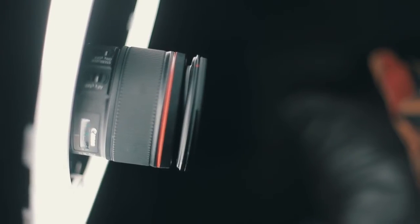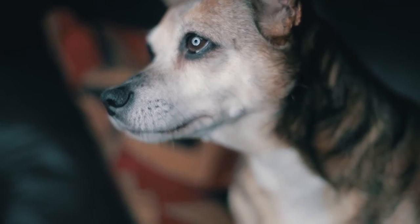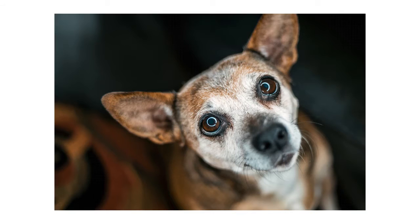Tip number five: use a ring light. A ring light is something you can pick up also for really cheap. Keep in mind, you don't have to use these lights only for taking pictures of dogs. Ring lights are really cool because you can shoot through the light and it creates a wicked reflection in your pet's eyes — like a nice ring. Which brings us to our next tip.